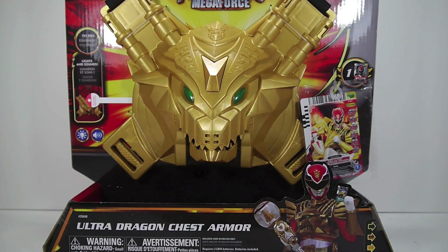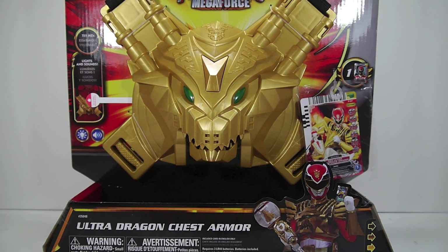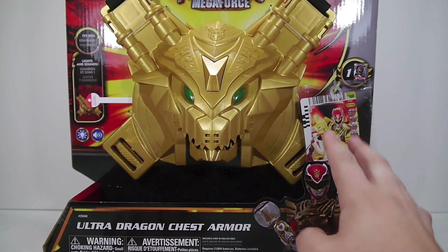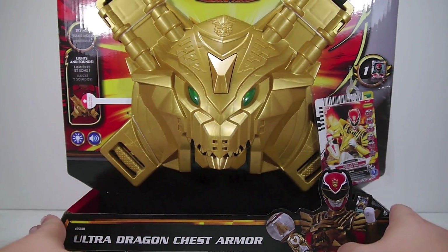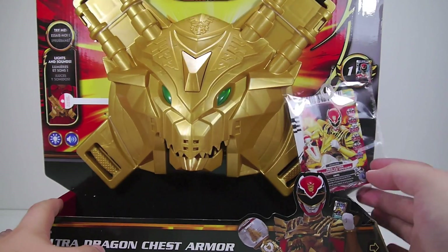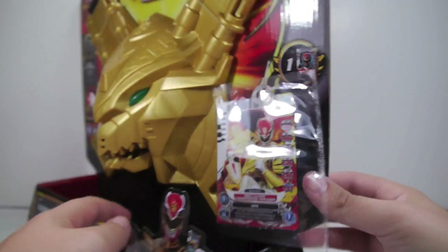Hey YouTube, Sheep and Snobby here with a review of the Power Rangers Megaforce Ultra Dragon chest armor. This takes the place of the battle gear — the hand gear, I think they called it — the gloves with the little swiper in it. So that takes the place of this in the price assortment for roughly $26.99 or so. Pretty not fun overall, but it does include one power card, lights and sounds and all that fun stuff.